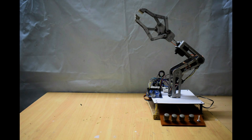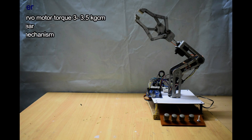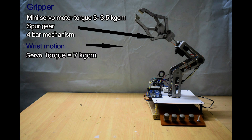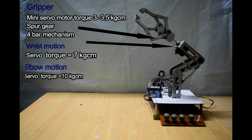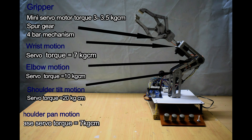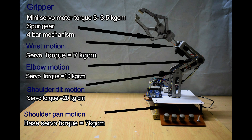Now go to servo types used in this project. On the top section you see the gripper part — mini servo motor, torque required 3 to 3.5 kg·cm. Wrist motion: servo equal to 7 kg·cm torque required. Elbow motion: 10 kg·cm servo required. Shoulder tilt motion: 20 kg·cm torque of servo required. Shoulder pan motion: you need a 7 kg·cm torque servo motor for this design.